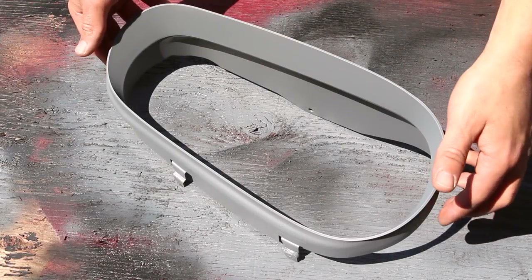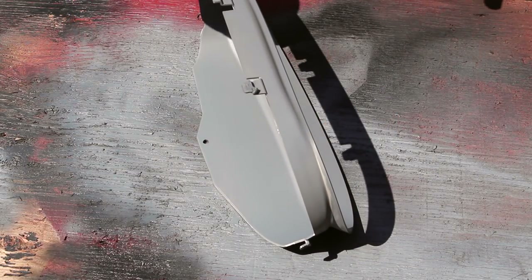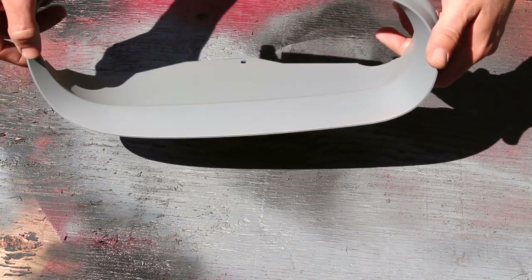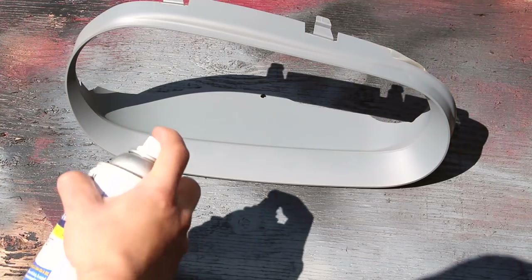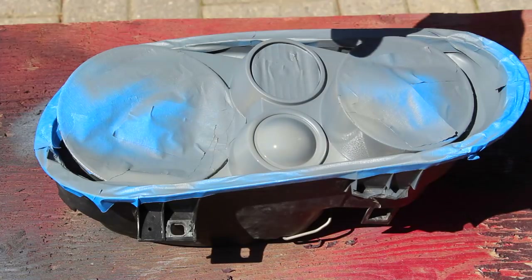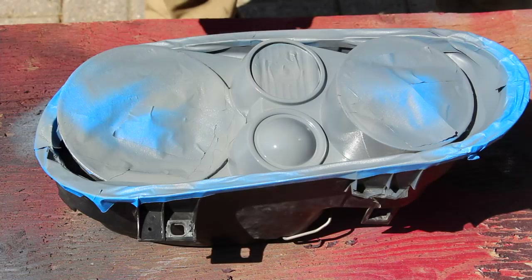After the first coat dries, move and rotate the headlight to a different angle so you can hit spots you weren't able to reach the first time — move it this way, then that way, and upside down if you can. There will still be spots that aren't covered, so angle it around and make sure you get the entire shroud and cover all covered in paint. For the second coat, slow down your tracking speed to put a little bit more paint on the housing, and hit the angles you missed the first time so the entire thing is covered in gray primer.